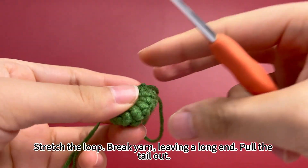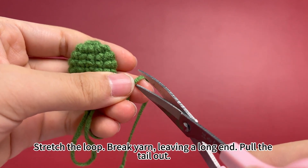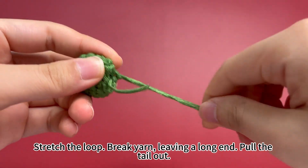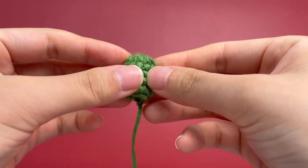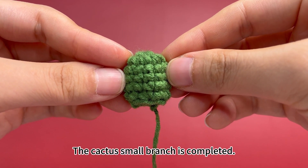Round 6 is done. Stretch the loop and remove the hook. Break yarn, leaving a long yarn tail. Pull the yarn tail out. The cactus small branch is completed.